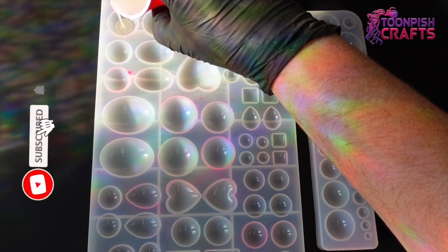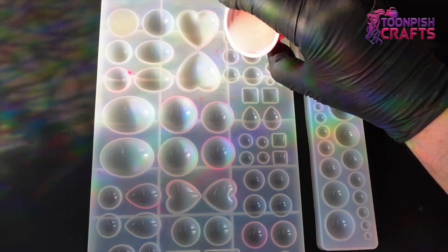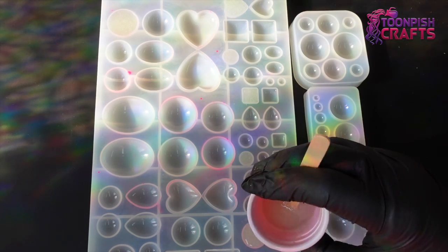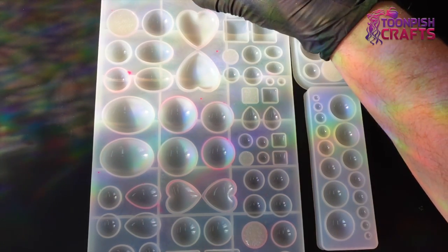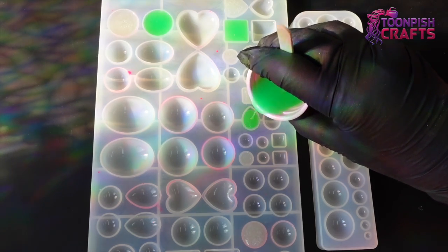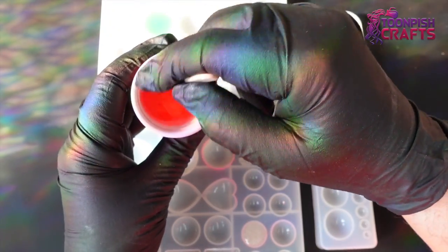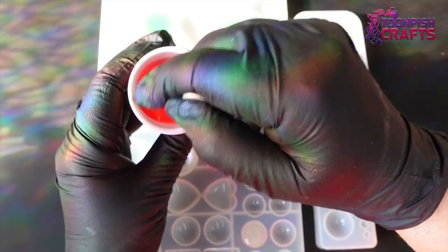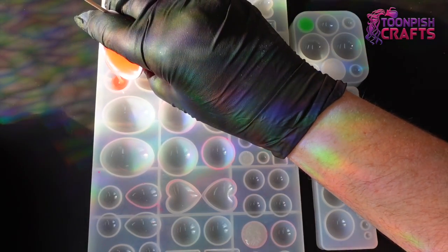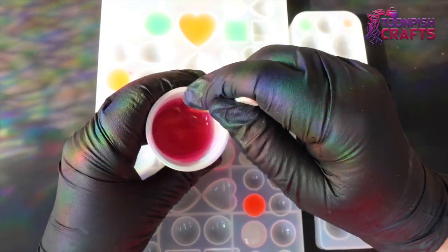Some of the molds I have are shallower and some are deeper, so I'm putting a mixture of each color across different shapes and depths so I can see how well they work in the dark once cured — they may work better in shallow molds than deeper ones, but we'll find out. That was sky blue, and this is the green. Anyone who knows me knows I don't like green, but it does seem to be that green is the best color for glow-in-the-dark. Each time I change color I give the cup a good stir because the powder settles at the bottom. This color is coral.